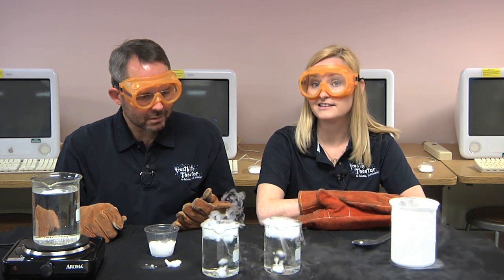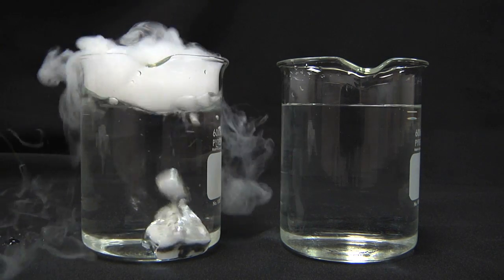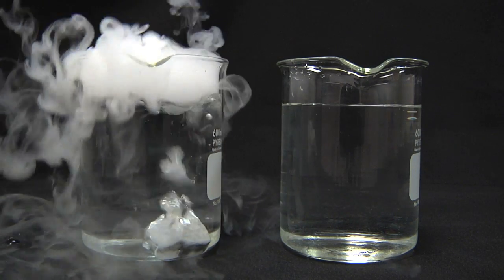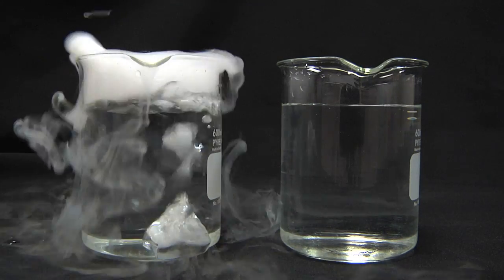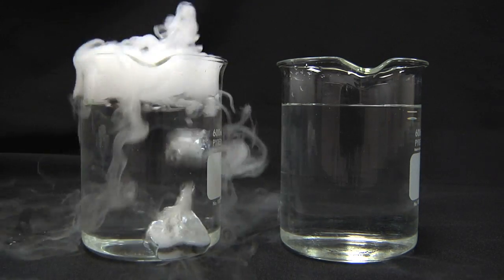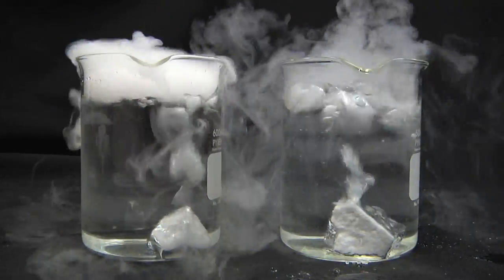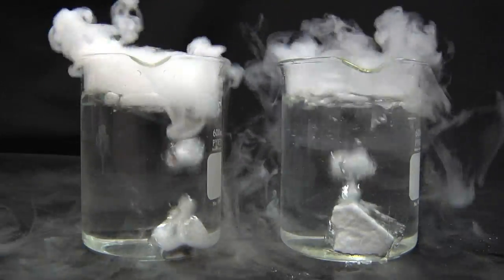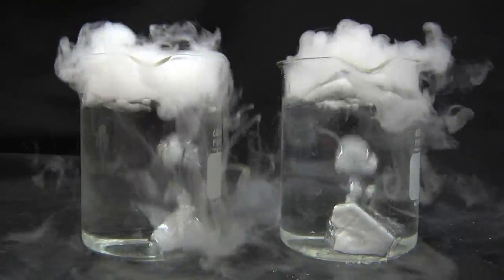Because cooling it is not the thing to do. Dry ice is normally at its sublimation point — the temperature at which it changes from a solid to a gas. The cold gas then mixes with the surrounding air, cooling it enough to form fog. The super cold dry ice starts off too cold to sublimate, but the water rapidly warms its surface to the sublimation point. Once the outside gets that warm, it doesn't act any different than regular dry ice.